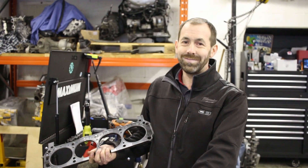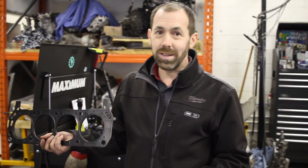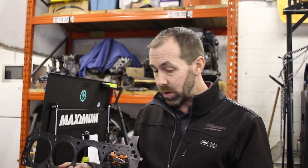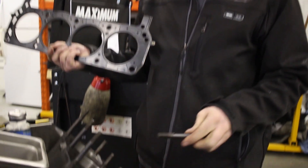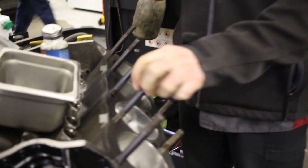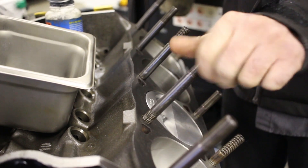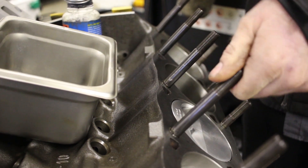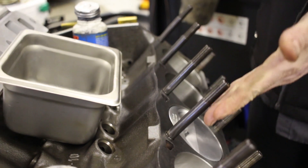Here's a tip about ARP head studs. When installing them, the first thing you do is clean out the threads in the block to make sure they're absolutely free of any debris and dirt — blow the holes out. Then the studs need to go in hand tight, nice and easy to thread in. Don't use any tools to tighten them beyond that. Once they hit the bottom, that's it — then you slide the head gasket on.